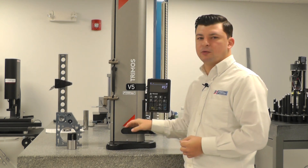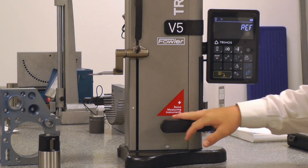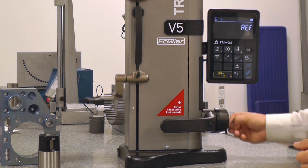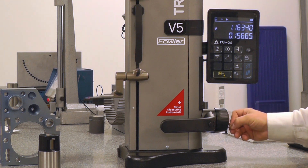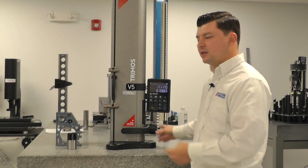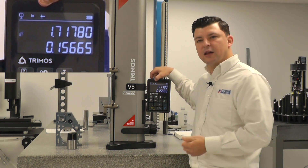That wants us to reference our probe. We have a little white arrow here which is our reference position. So we're going to travel the gauge down and then up past that arrow. When we go up past that arrow, it triggers the reference position and then it will prompt us to calibrate our probe.